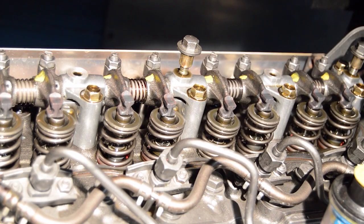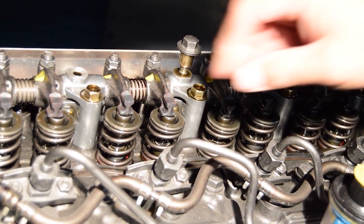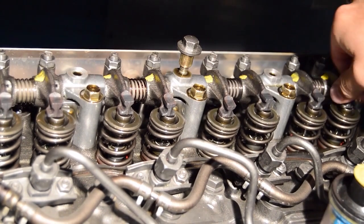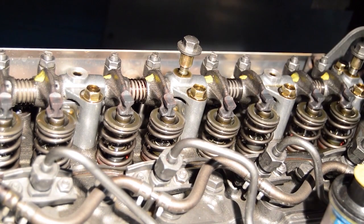Inspect the rocker arms for cylinder number 1, which is closest to the flywheel, and cylinder number 4. Both valves should be loose on one of the two cylinders. If they are somewhat loose on both cylinders, rotate the engine clockwise a bit past the 1-4 mark.